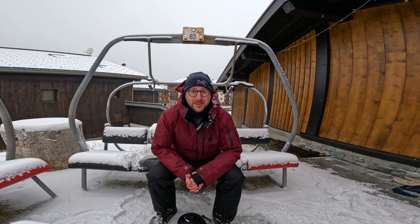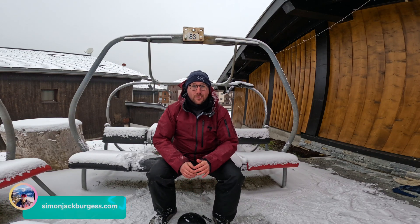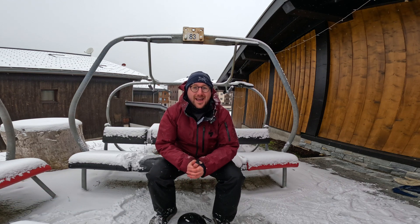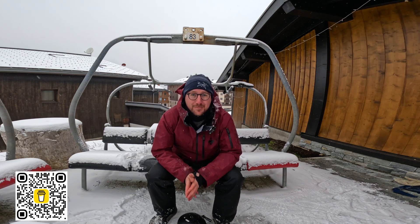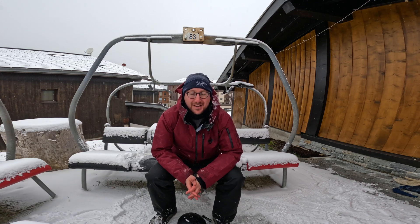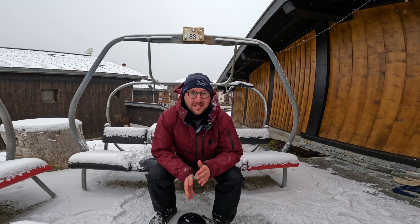Hey it's Simon and welcome back to my channel. I'm out here in Morzine in the Grand Massif and as you can see at the moment we are getting snowed on, which is absolutely brilliant. But sometimes when it snows you get ahead of yourself and yesterday this happened.